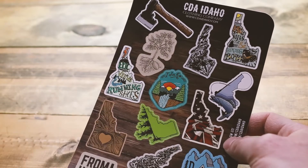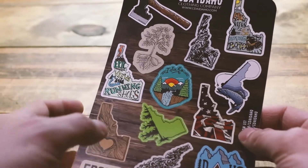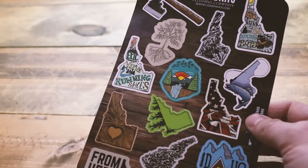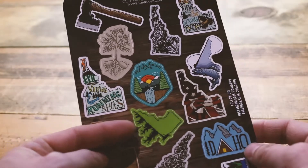This is for the person that wants a lot of little stickers at a good price to put on their water bottle or whatever. A lot of people I know are putting our full size stickers on water bottles and that's great too, but if you want a bunch of little stickers, this is the way to go.